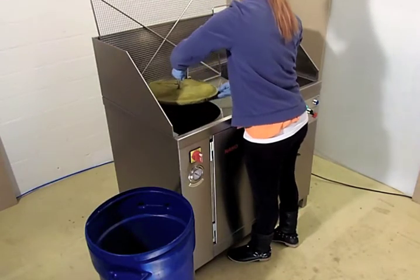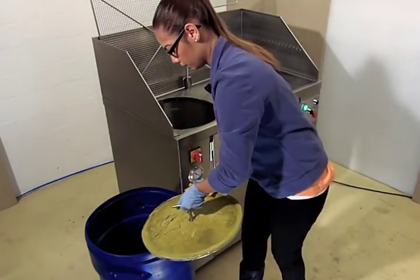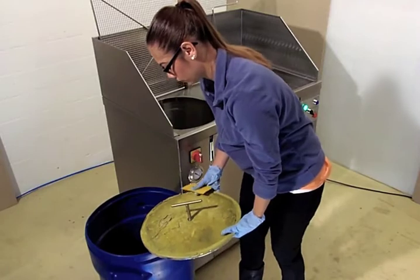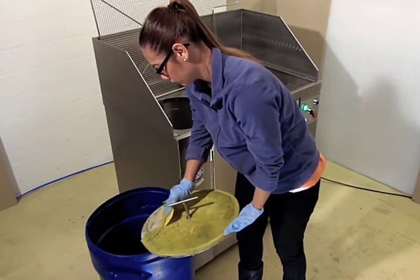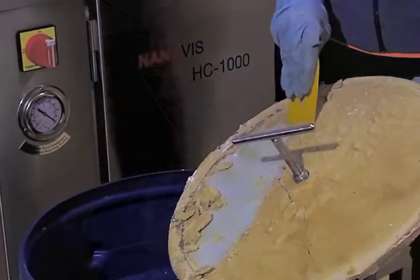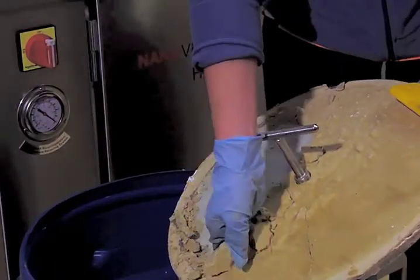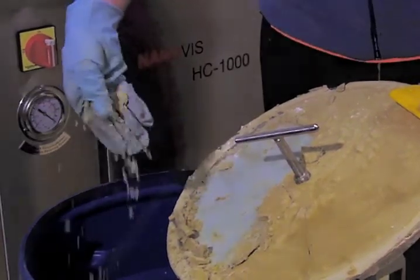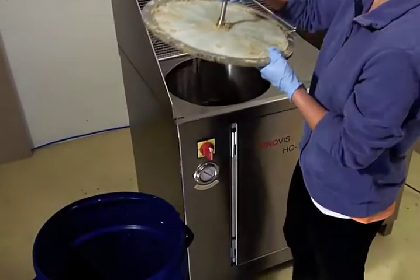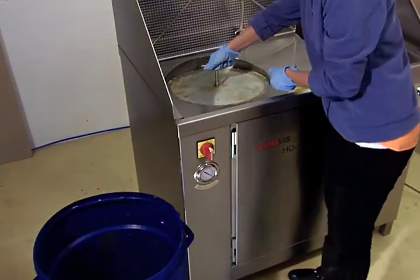This is the only waste which is left. As you can see, this ink cake is completely dry. Since no liquid residues remain, the disposal is not problematic. The environmental hazards of conventional cleaning units, as well as their tedious and expensive handling and disposal of contaminated liquid, are completely eliminated with our system.